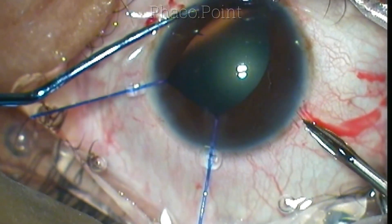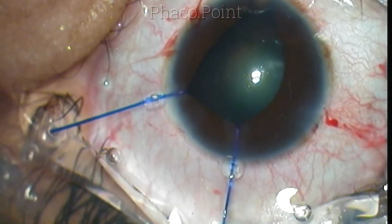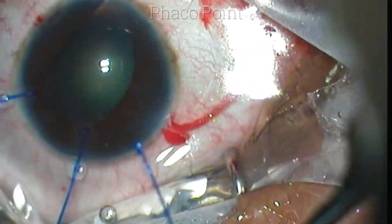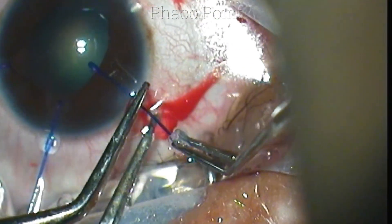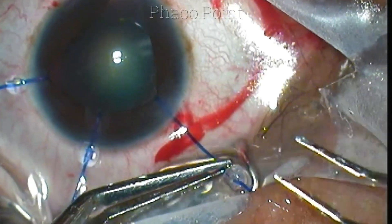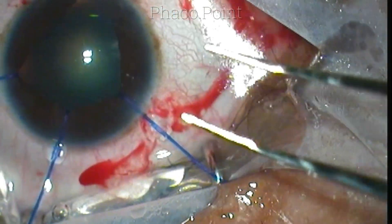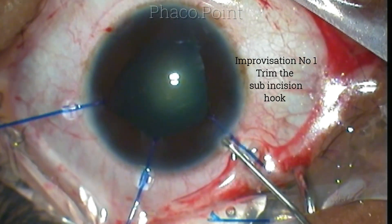Before proceeding, I decide to put in another iris hook just underneath the incision. I create a stab incision which is posterior limbal and completely avoids the clear corneal incision. Holding the flat stopper aligned with the hook, I easily maneuver the hook into place. Having placed all three iris hooks, I found one hook was a little long, so I trimmed it — and this was the first improvisation.